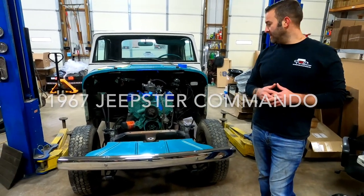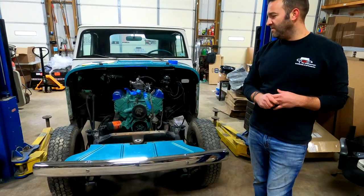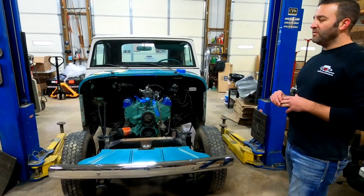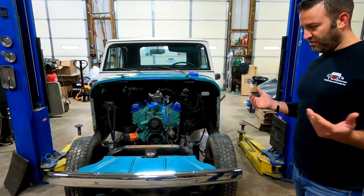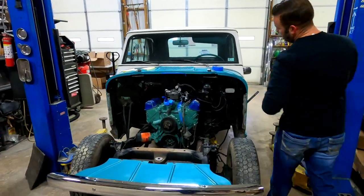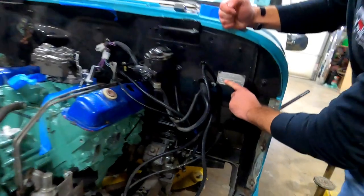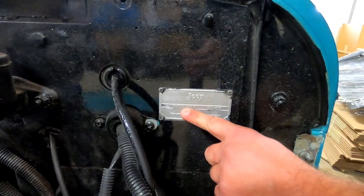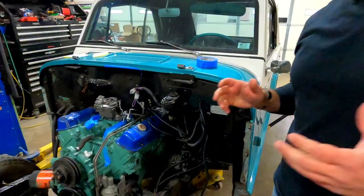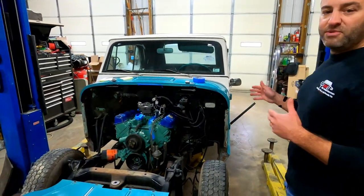It's a pretty rare vehicle. 1967 is the first year they made the Jeepster Convertible. You'll also sometimes hear people refer to it as an 8701 — that's the first four digits on the vent plate. So if you hear somebody say 8701, that's what they're referring to.